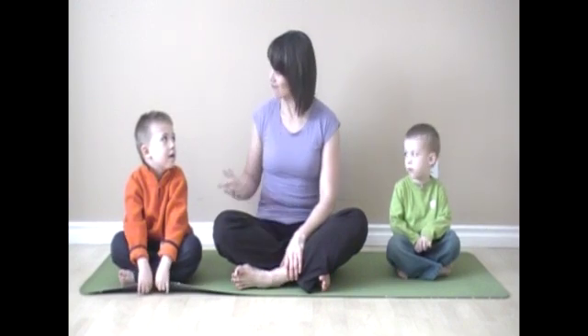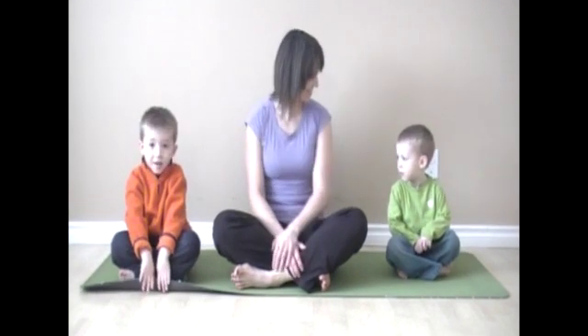Preschool children love bugs. So today we are going to learn how to do some bug yoga. I've got Garner and Marcus here to help me.